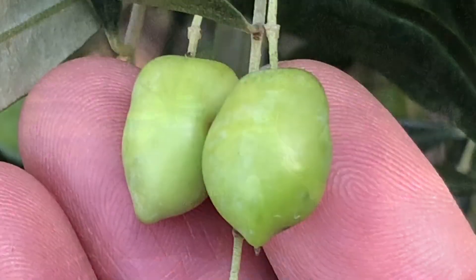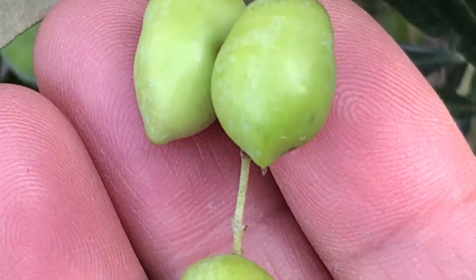We had a wonderful time on the olive grove. Thank you, Espacia. Look at how beautiful the olives are.